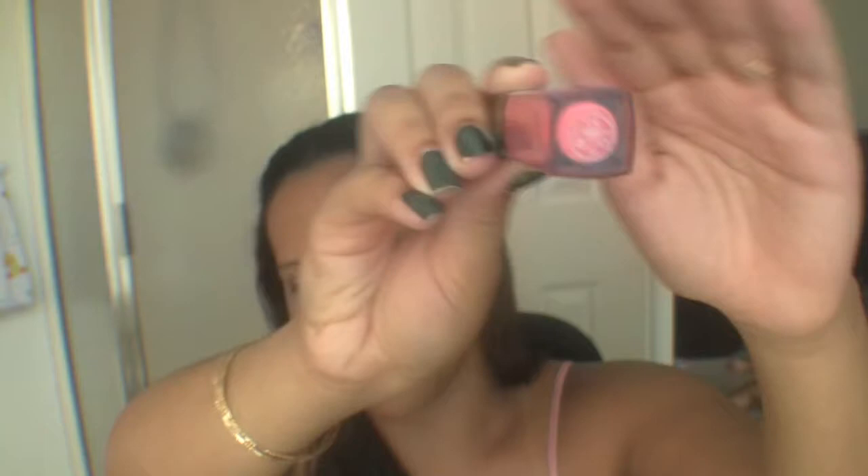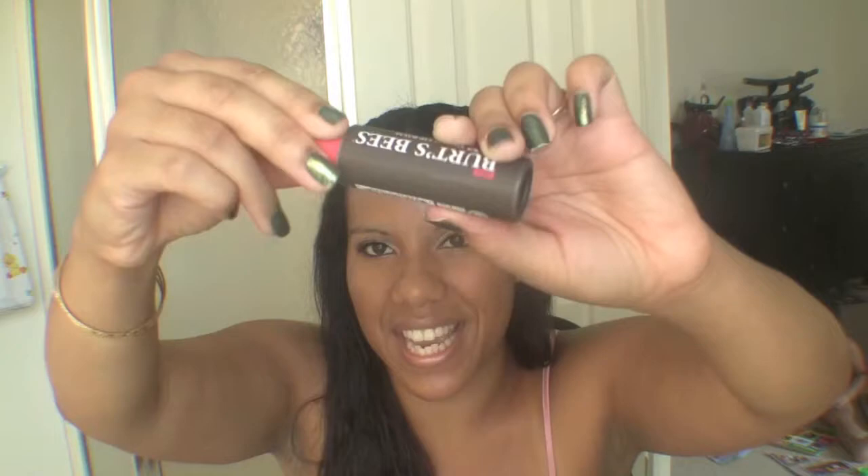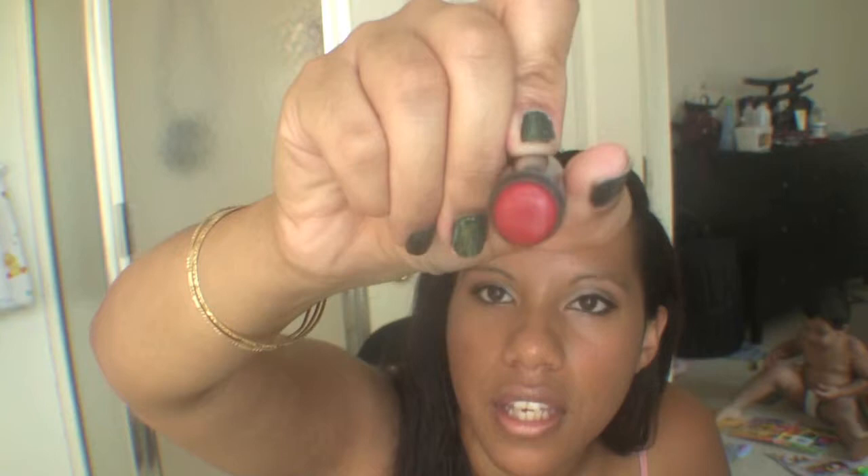I have a Maybelline lip gloss I've had forever called Sugar Honey — it's almost the exact color of my lips, which are very pink in the center and more of a brown or tan shade on the outer edges. I also have a Burt's Bees tinted lip balm in the shade Rose, in the big container. The more you apply it, the more pigmented it gets.